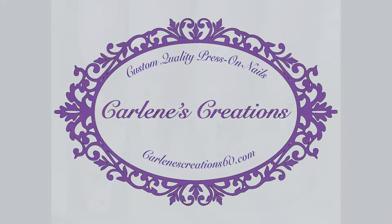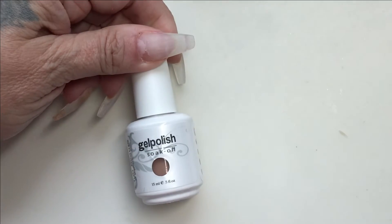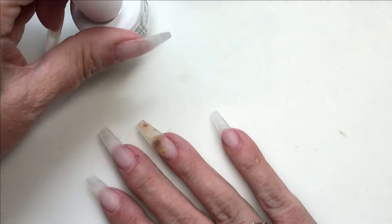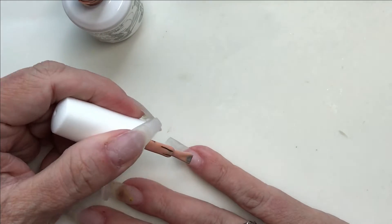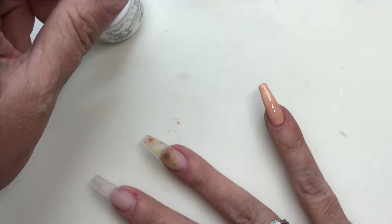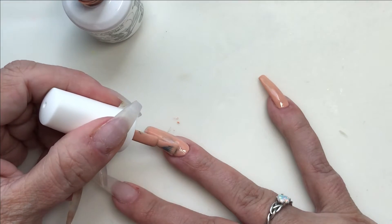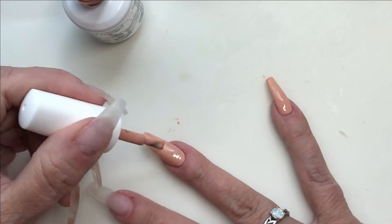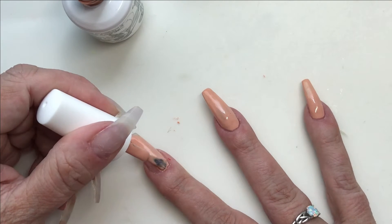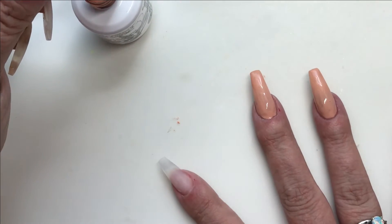Hello everybody, welcome to my channel. Today we're going to be doing what I'm calling copper gold cat nails. This is on my own nails. We'll be using gel polish number 3012. I still have the encapsulation from my last set — I had my bee nails. This is a nude color which I very rarely ever wear; frankly I find nudes to be dull and boring. I'll be doing two coats of this and curing for a minute and a half in between.